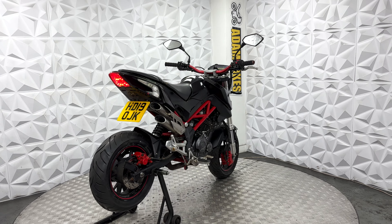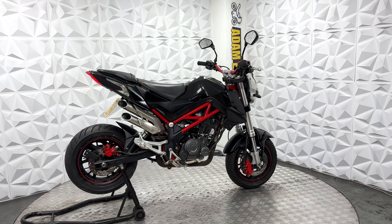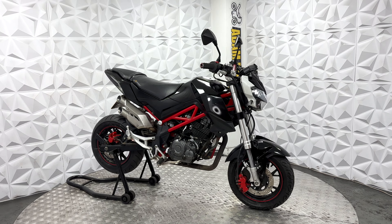We've got an aftermarket tail tidy, all in good condition. We've got the integrated LED indicators on the rear. LED tail light works fine. We've got standard rear sets on either side.